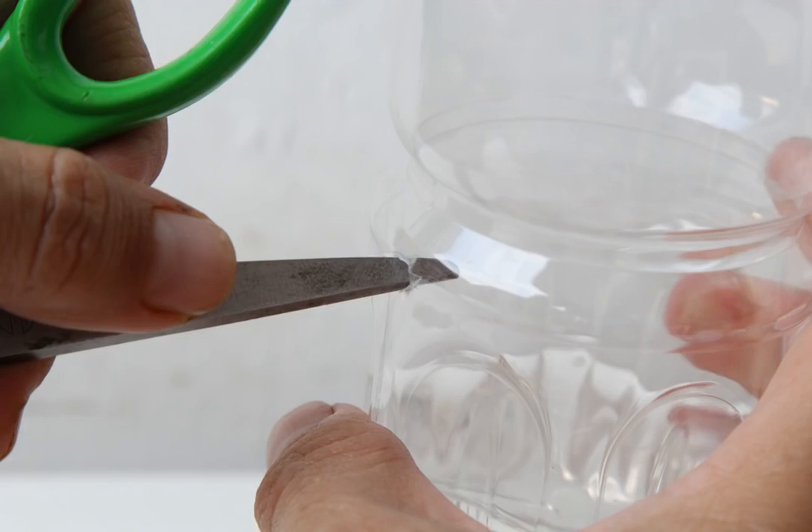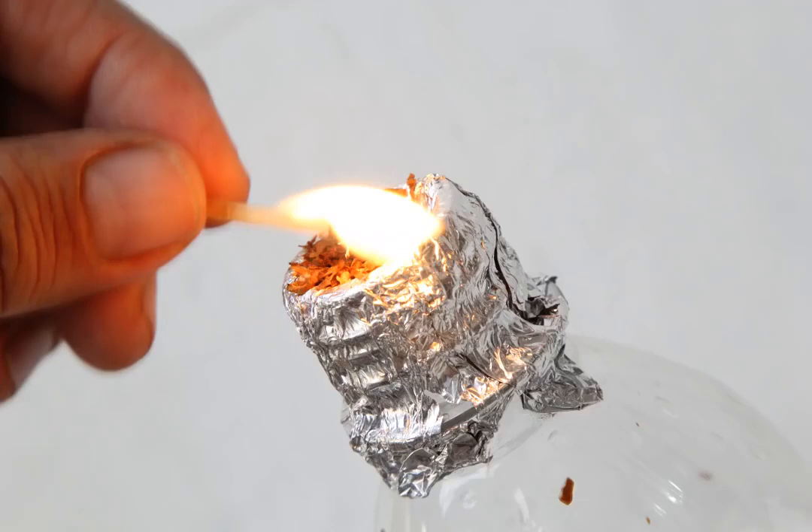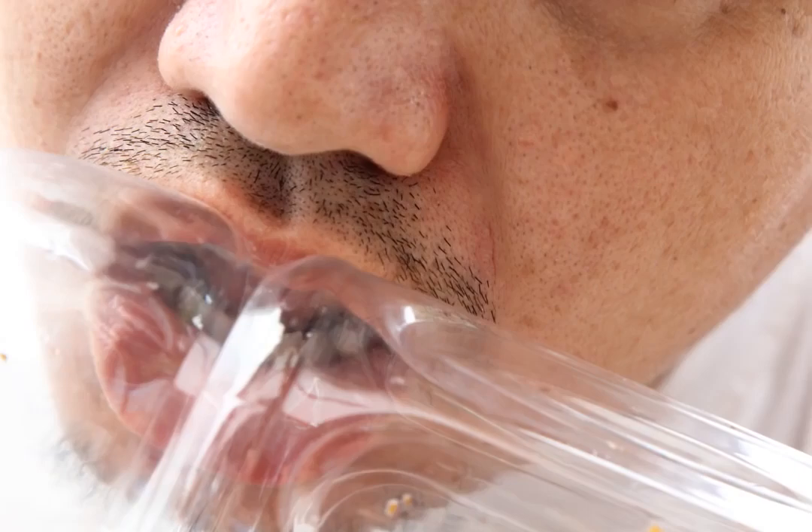Pack the bowl. If pieces of your herb fall through the bowl, then the holes you punched are too large — take the aluminum foil off and try again, this time making smaller holes. When ready, inhale gently.